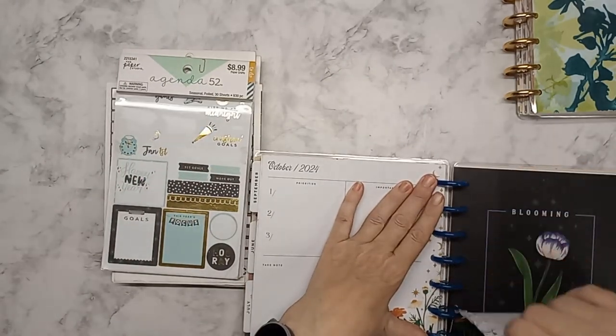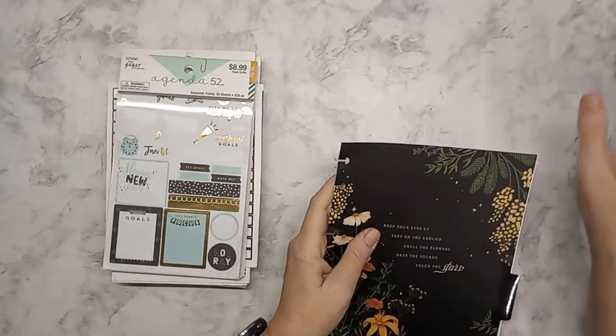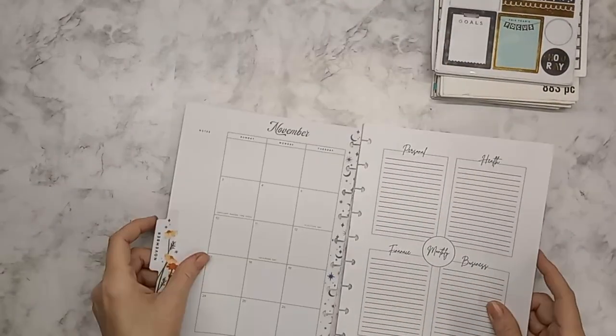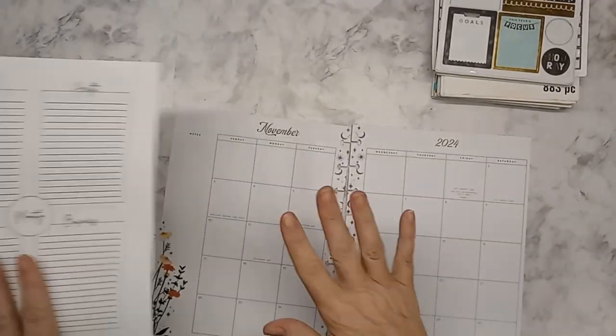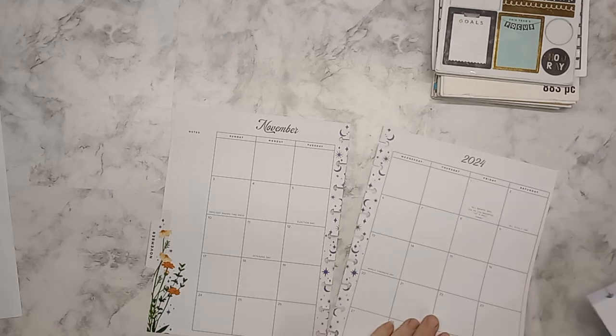These sticker books are the ones I plan on possibly using for the monthly overview. I'm going to do a fall theme, and I even got ahead and put my goal sheet in the month, which I will do maybe in another video.